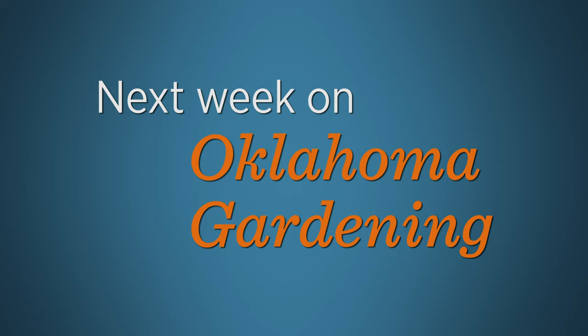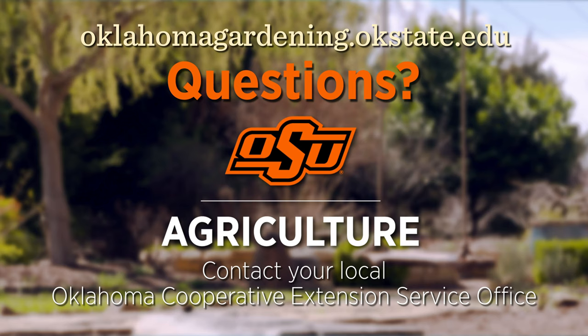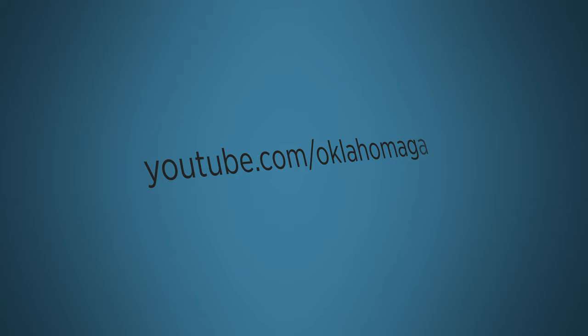We wish you health and wellness, and we'll see you next week for more Oklahoma Gardening. To find out more information about show topics, as well as recipes, videos, articles, fact sheets, and other resources including a directory of local Extension offices, be sure and visit our website at oklahomgardening.okstate.edu. We always have great information, answers to questions, photos, and gardening discussions on your favorite social media. Join in on Facebook, Twitter, and Instagram. You can find this entire show and other recent shows, as well as individual segments, on our Oklahoma Gardening YouTube channel.